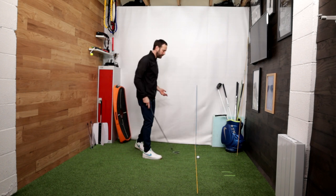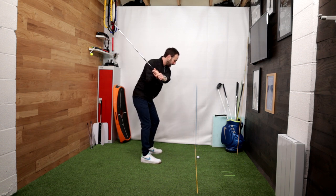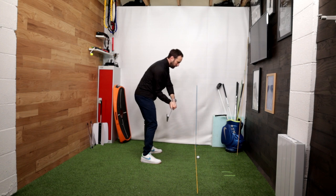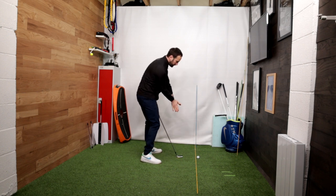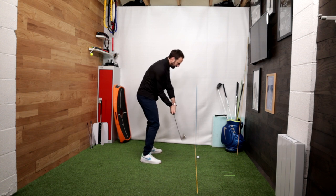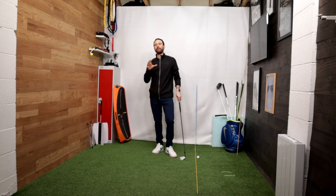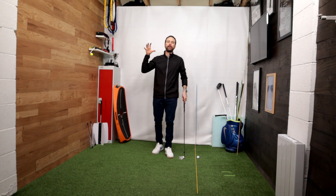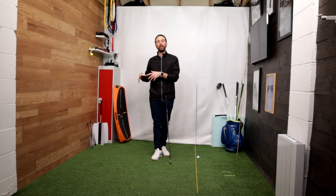That would translate into something like so — you would swing back, start your downswing, and as we come into the hitting area, what we're obviously trying to do is get the feeling of rotating the back of the left wrist, keeping that relationship we talked about with the hands earlier, whilst tracing that line through the hit, and that's going to deliver an impact which will look much more like so. What I think is most sensible now is just to have a look at an example of what I would class as a very typical amateur fault and how we're going about the education to fix it.